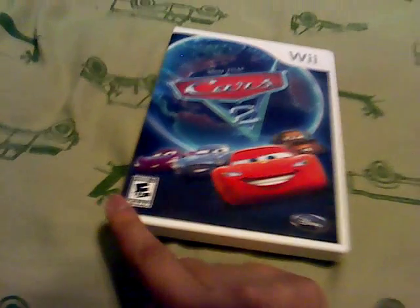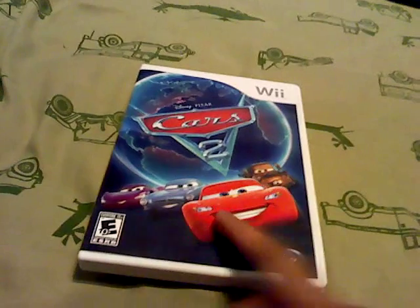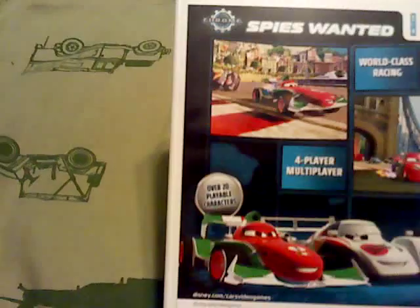Nintendo Wii, made by Disney. On the front you've got Holly Schiffwell, Finn McMissile, Landy McQueen, and Mater. On the back: Chrome Spies Wanted — world-class racing, dangerous spy missions, 4-player multiplayer, over 20 playable characters, supports 4 remotes, nunchuck, and GameCube. Rated Everyone 10 and up for cartoon violence.